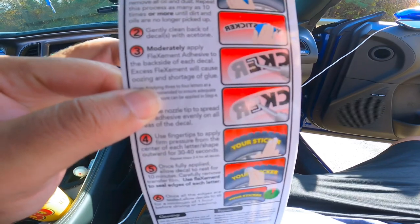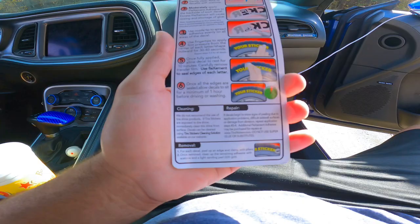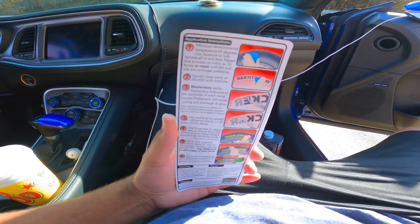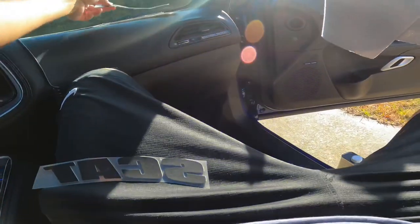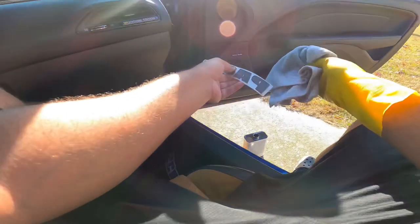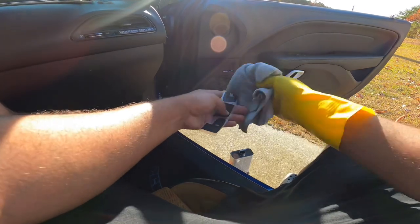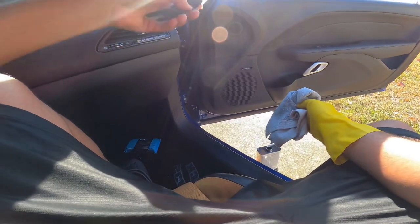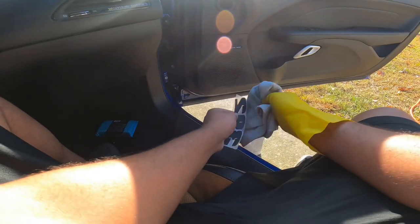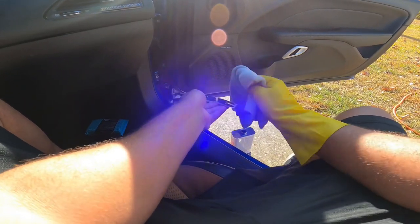Let me show y'all the instructions — let's take a good look at them. So I got my tire stickers, and the instructions say you wipe the back of your decals with acetone. The reason for doing this is to make sure that the tire stickers are rubber to rubber — that way you get the best stick when you put your adhesive on, which makes a lot of sense. You don't want rubber and water or rubber and oil.